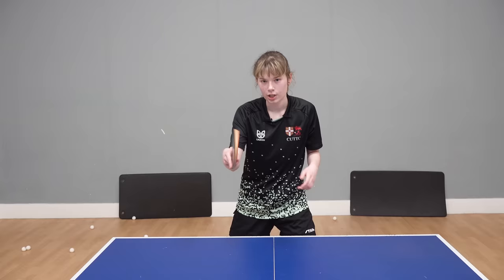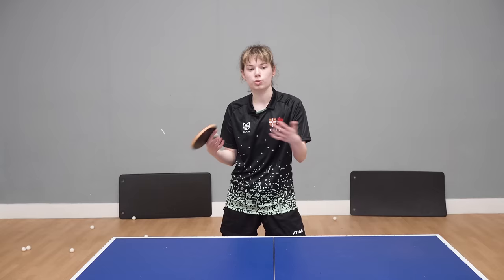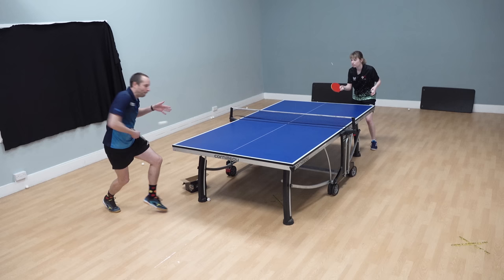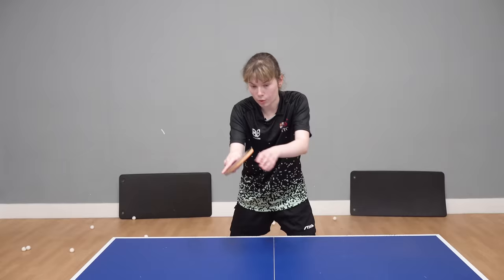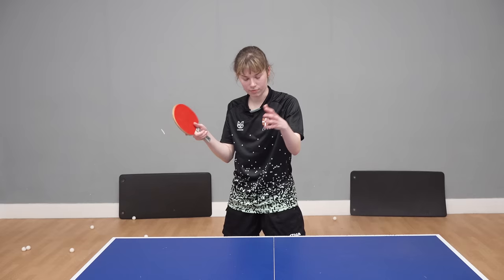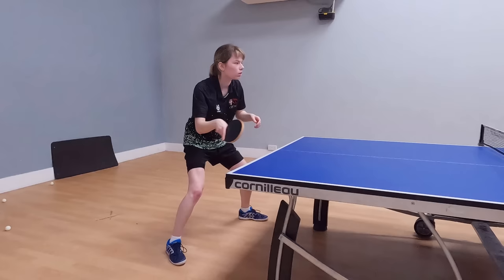You're not looking to generate your own power — you're using their speed and their spin. That's why it's called a counter, because you're using their speed and spin against them. You accelerate forward with a short follow-through, so it's very much like a compact forehand topspin essentially.